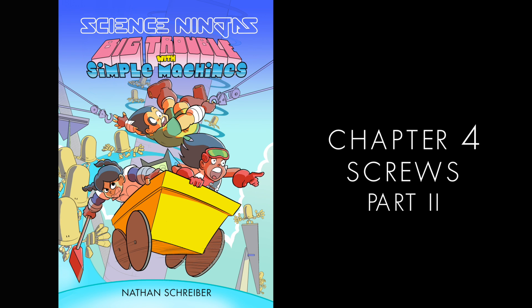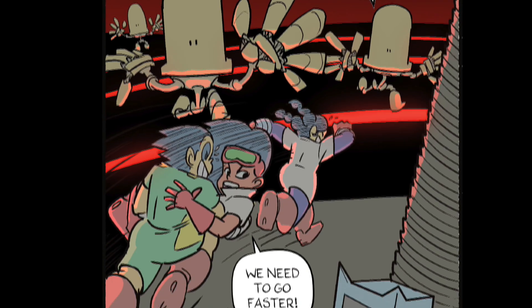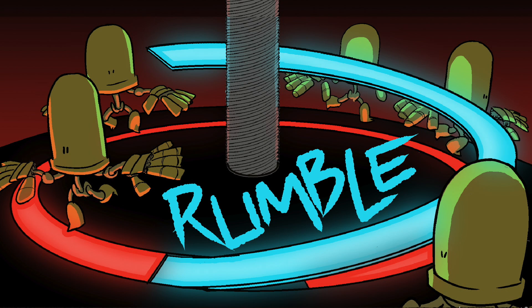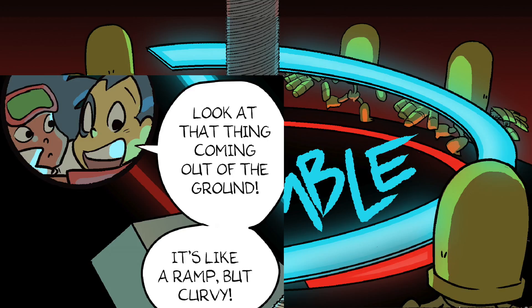Big Trouble with Simple Machines by Nathan Schreiber. We need to go faster! It's working! Look at that thing coming out of the ground! It's like a ramp, but curvy!